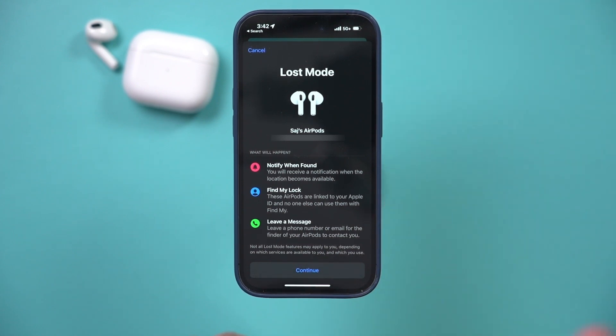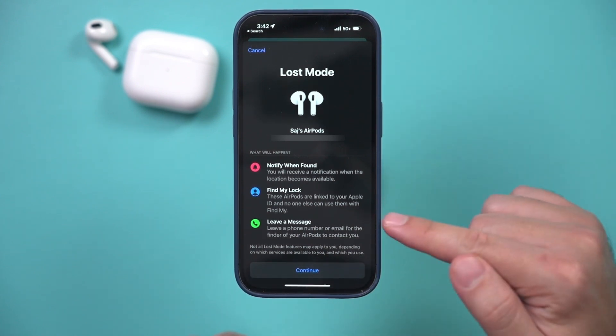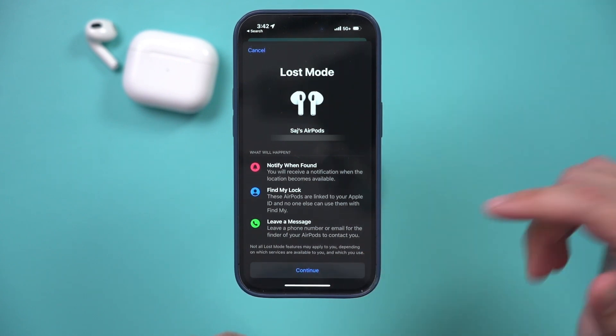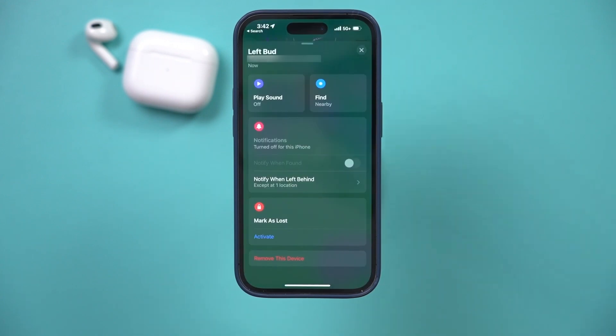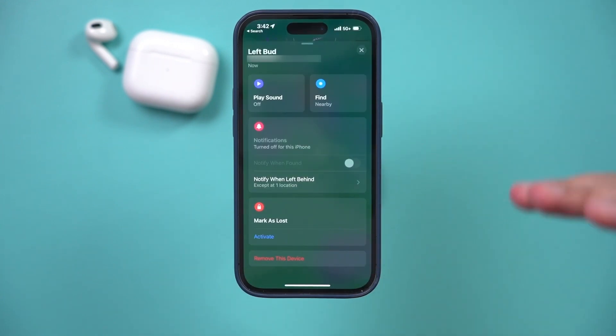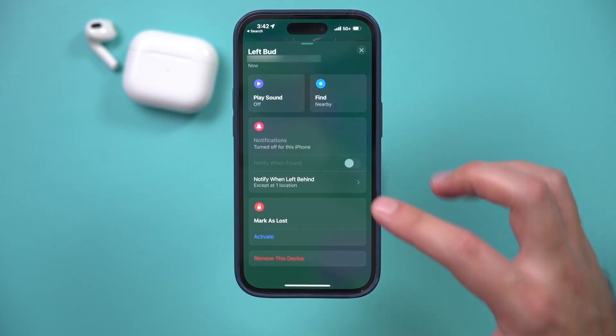No one else can use them without you removing it from Find My, so that's very important. You can continue and follow the prompts on the next page, and if it ends up being completely lost, just remove the device. I recommend keeping it in lost mode if you still haven't found it. If you found it, let me know in the comments — I hope you found this useful, I'll see you next time.